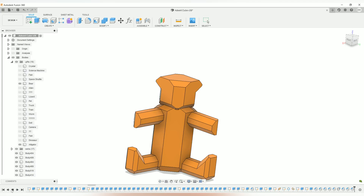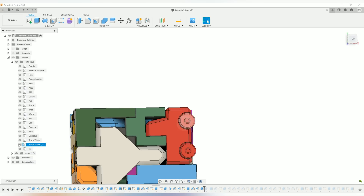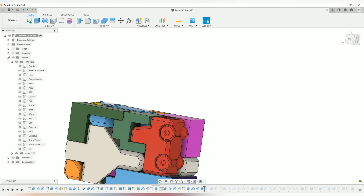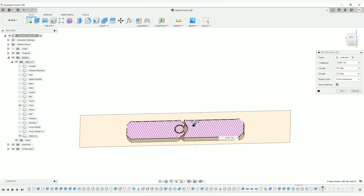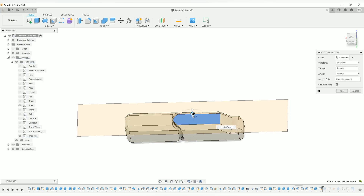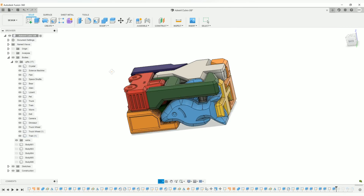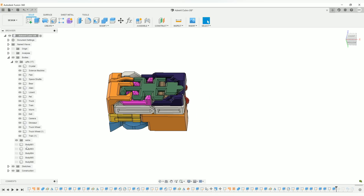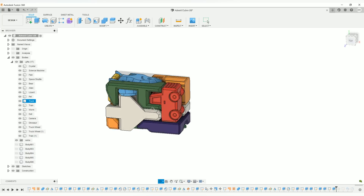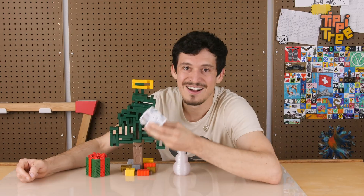I tried to maintain a kind of faceted blocky look so that all my toys look like they belong together. Of course the wheels on the truck are going to be round, as well as the living hinge in the train. If we do a cross section, we can sweep through and see how I created that print-in-place hinge — I'm using a 0.4 millimeter gap between the parts, which I've found to work pretty well on most 3D printers. So that's more or less how all of my pieces were created: starting out as blocks to make sure it's a good puzzle, and only then did I start adding curves and chamfers to make each part look more like its respective toy.